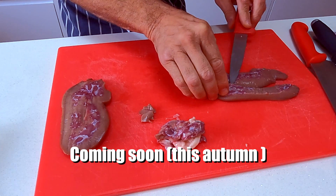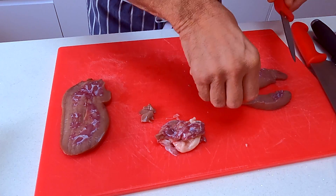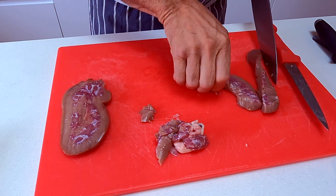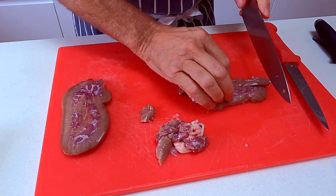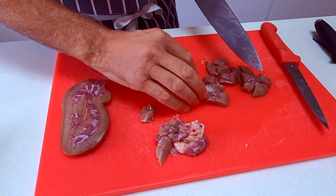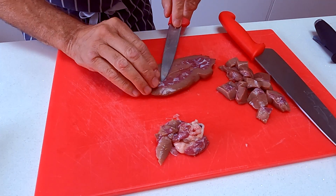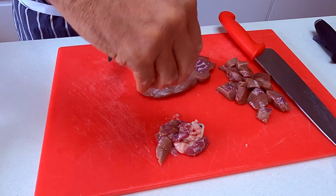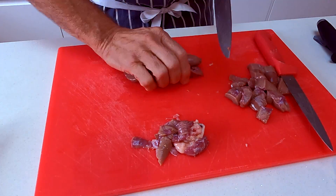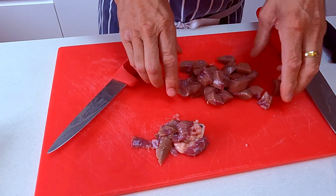I was considering deviled kidney but I've already done that for the channel, so if you want to go and check that video out it is on there. So that's good enough for me — we're going to do a steak and kidney pie. We want a nice dice. Just take a few of the sinews out from here. That is our pig's kidney done.